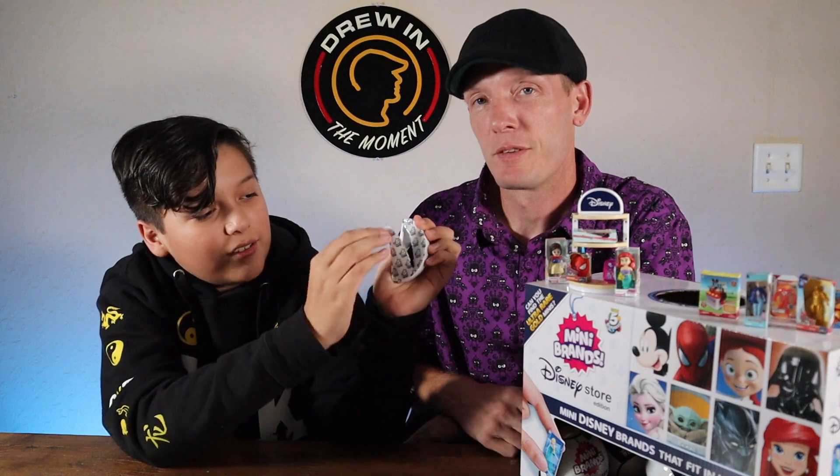That is so cute to go with Bo Peep. I wonder if they have Woody — we're going to keep opening and find Woody, I have faith. You want something baby Yoda? Or Grogu — I always say it wrong. Oh — Darth Vader! We've got Vader! I wonder if they have Boba Fett.